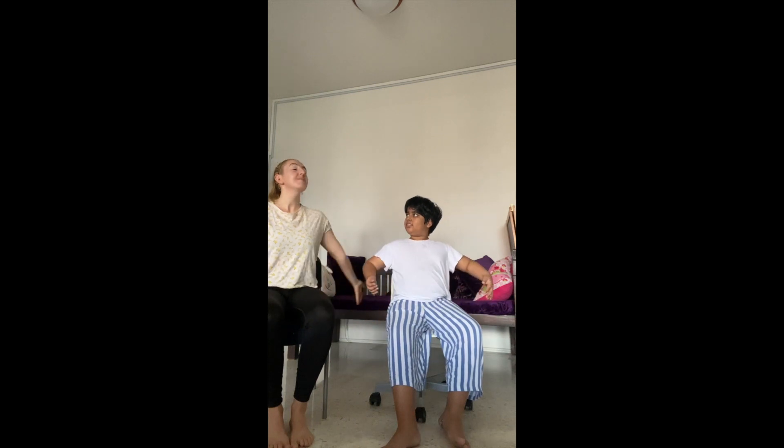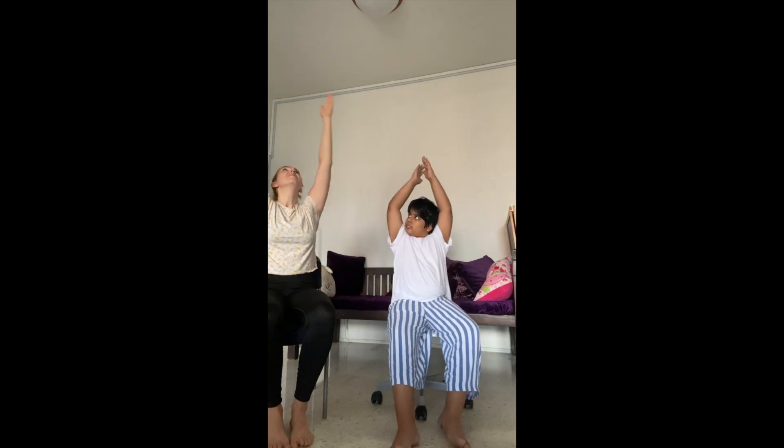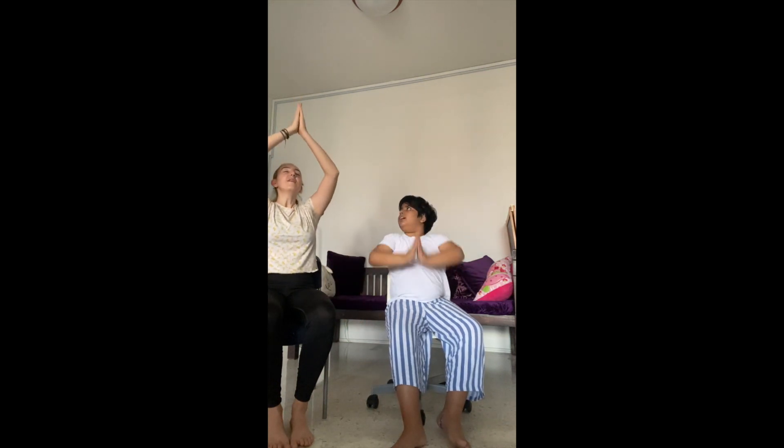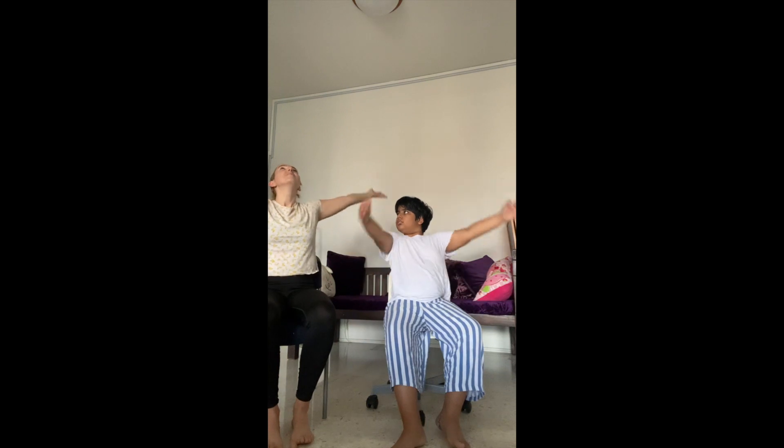Now let's do five rounds of lifting the arms up as you breathe in, hands touch, and namaste down as you breathe out. Last one as you breathe in and namaste out.